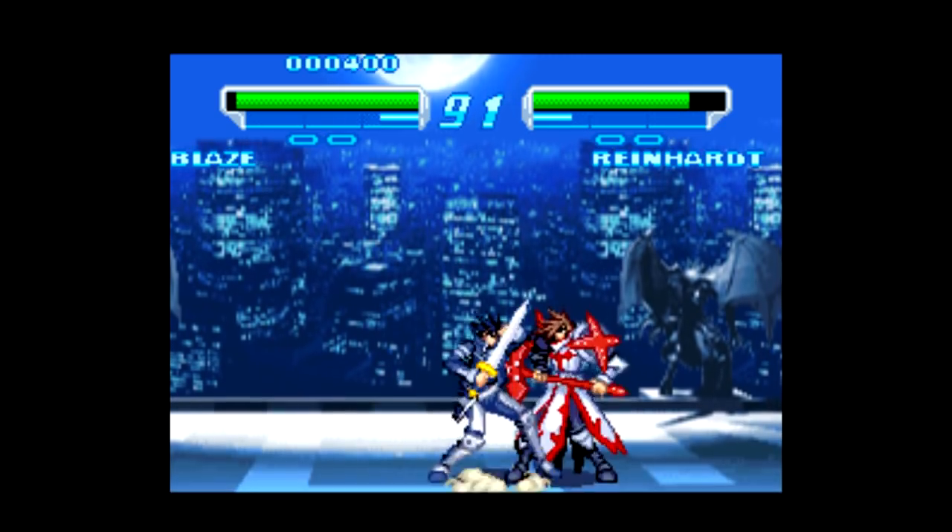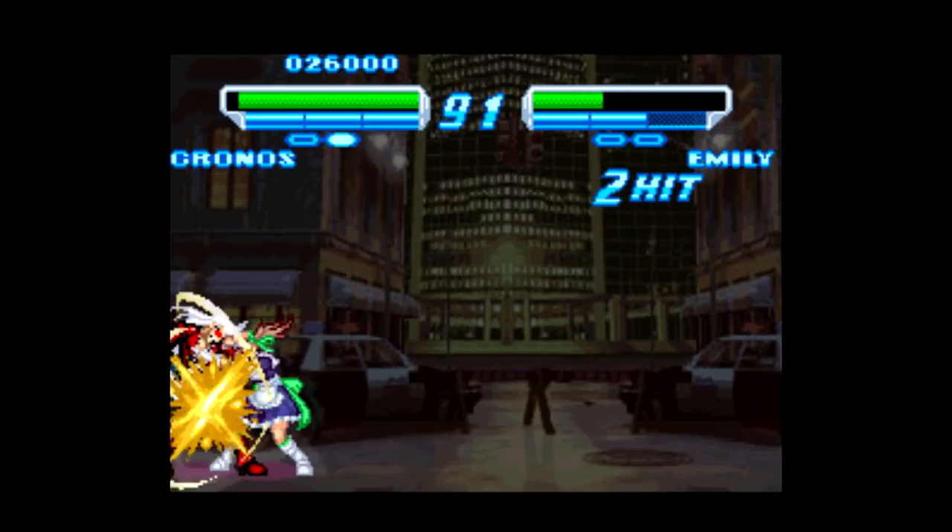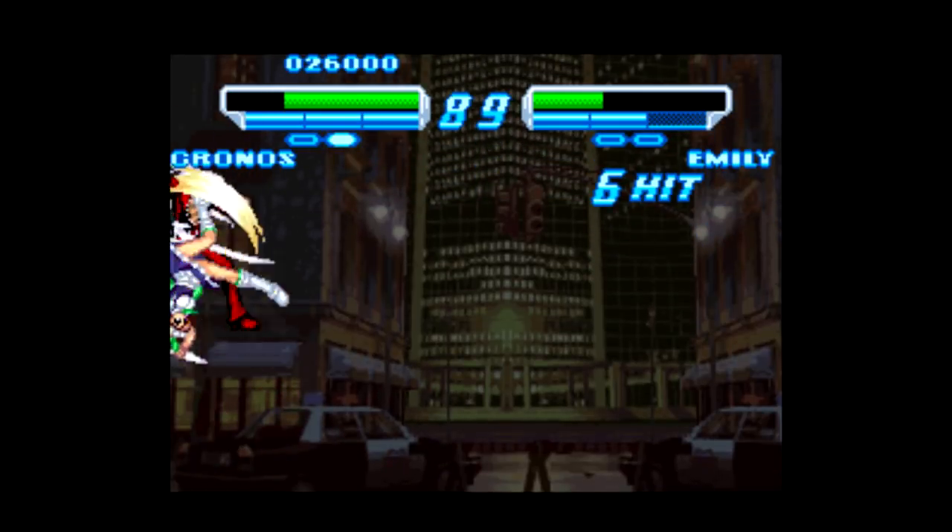There's a story mode, two-player versus, a survival mode, and a practice mode as well, complete with original characters, nice-looking sprite work and backgrounds.